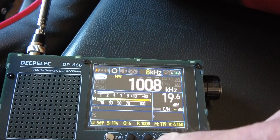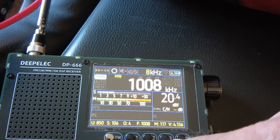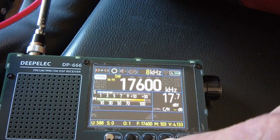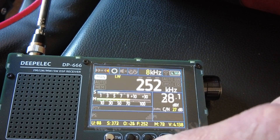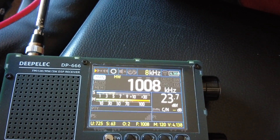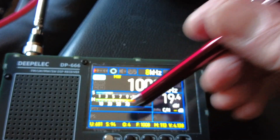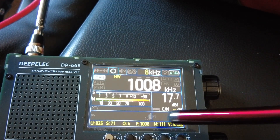Let's exit with the mode button and switch through the bands. I've had this radio a couple of days now. Pressing through: that's medium wave, that's shortwave, that's FM, and that's long wave, and back to medium wave. There's also a slot here — not quite sure what that relates to.